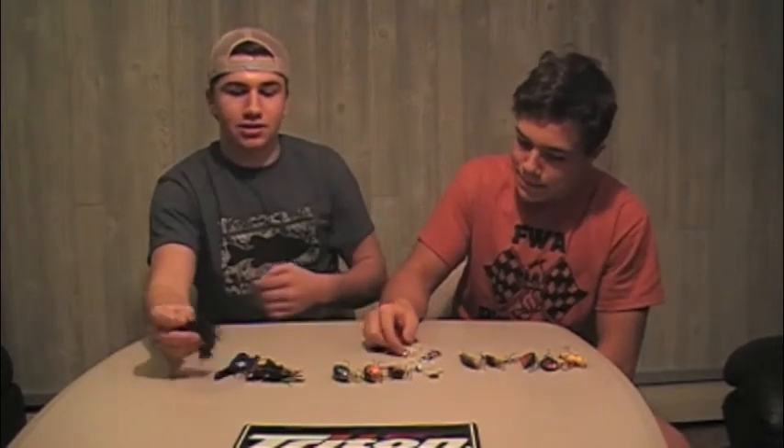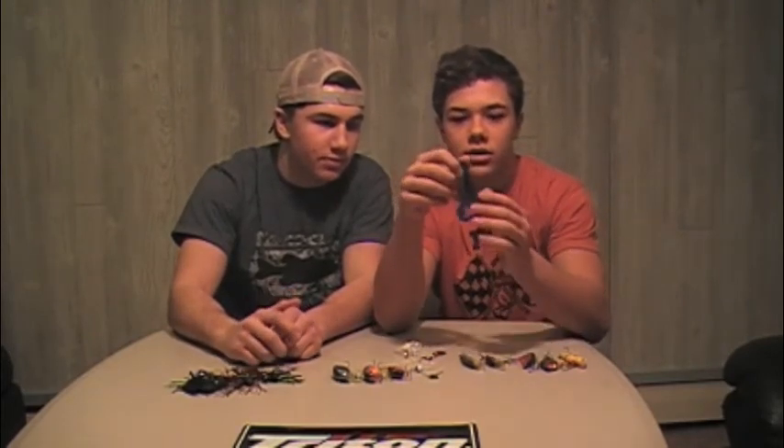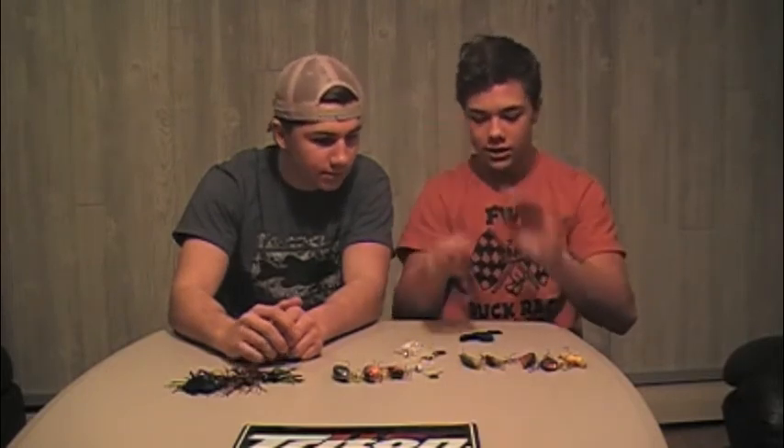Final bait — jig. Jig's really versatile, gets it done in the spring, gets it done all year round. Colors we like are black and blue, and crawdad orange, kind of a bluegill, perch color. Green pumpkin trailer on there. We like the Net Bait Packacraw trailer. The perfect bait is the baby size Rage Tail by Strike King — it's got that really erratic fall with the claws going really nice on the fall.